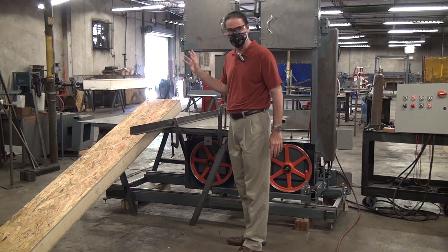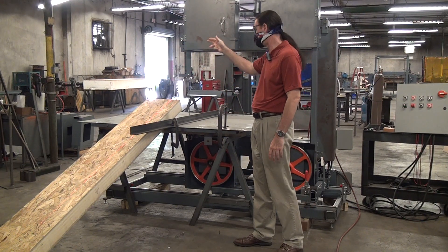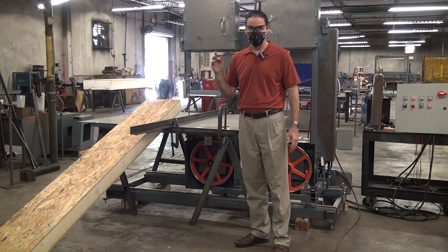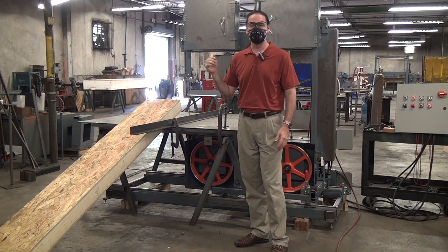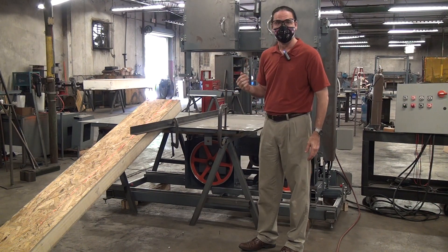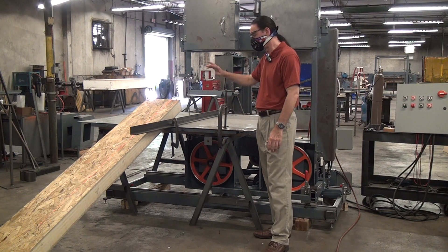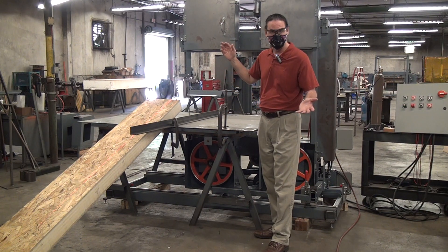We have taken one of our 2054s — or a variant of it — mounted on linear bearings so we can move the whole thing back and forth. I want to do a test cut on this machine but I don't have the whole conveyor setup, so John has set up a temporary table just so we can slide a workpiece across and make a test cut.